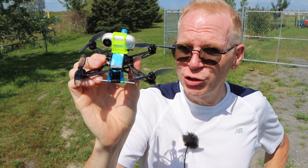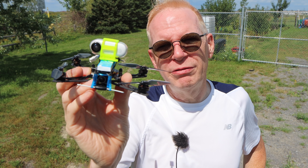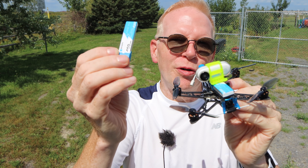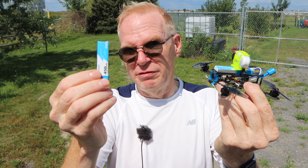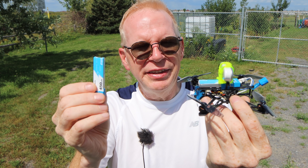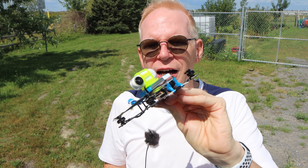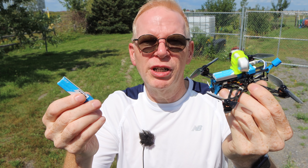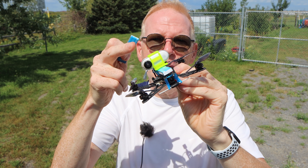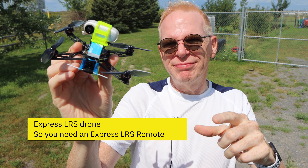A lot of people like to buzz these around, and the benefit of this one is it's long range — there aren't many long-range toothpick drones on the market. The downside is it only has a little 450 milliamp-hour 1S battery, so flight time is limited. The specs say about five minutes without extra weight, so for me with the camera on top it'll probably be three minutes or less.